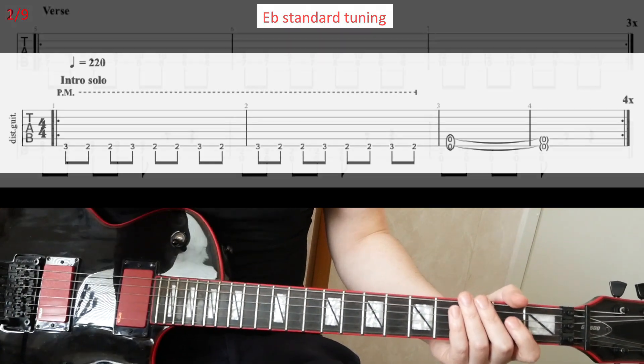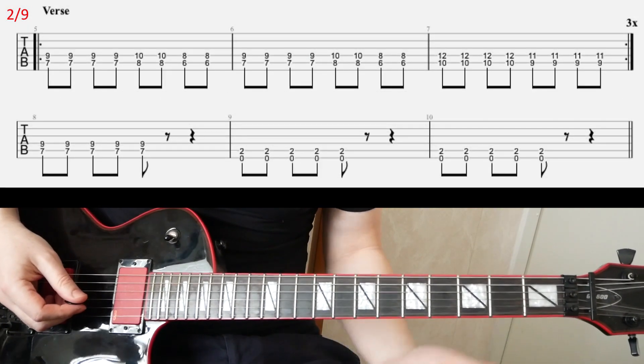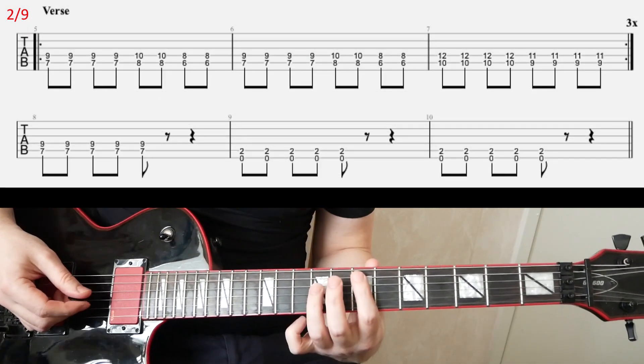Right after that you go to the verse riff, right here — slide two — and power chord riff.